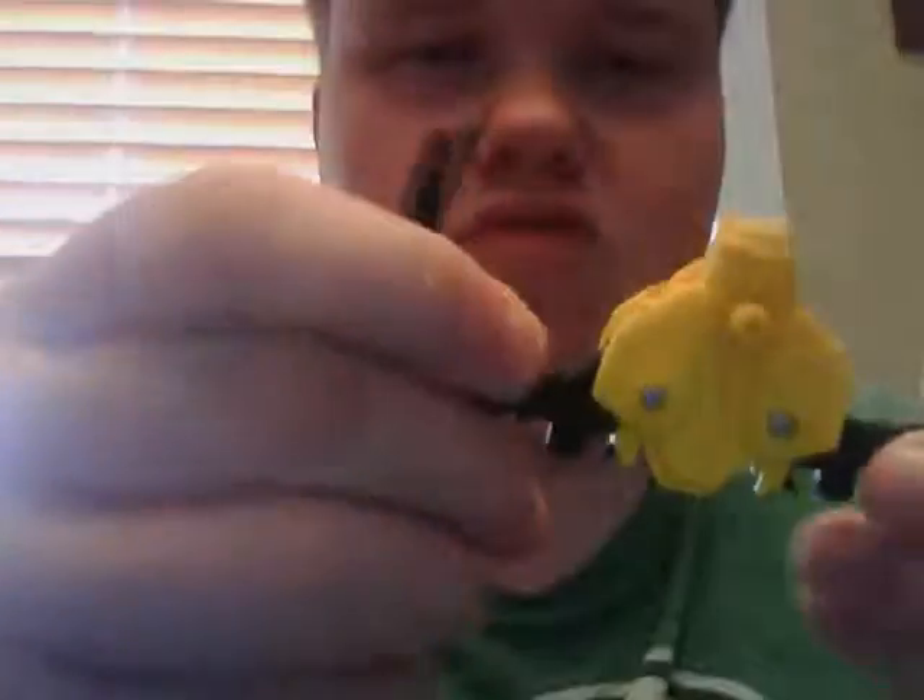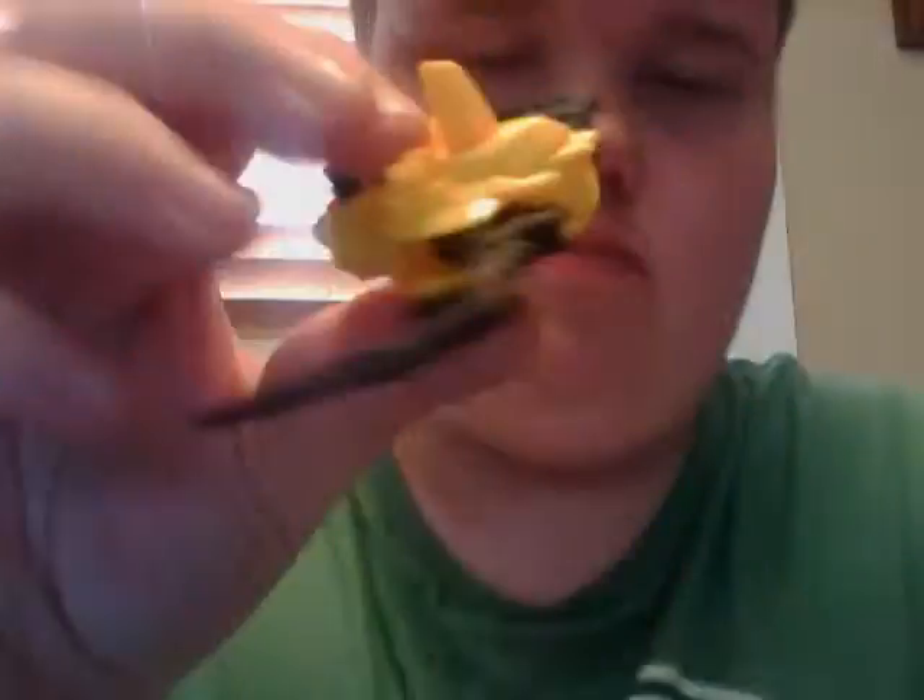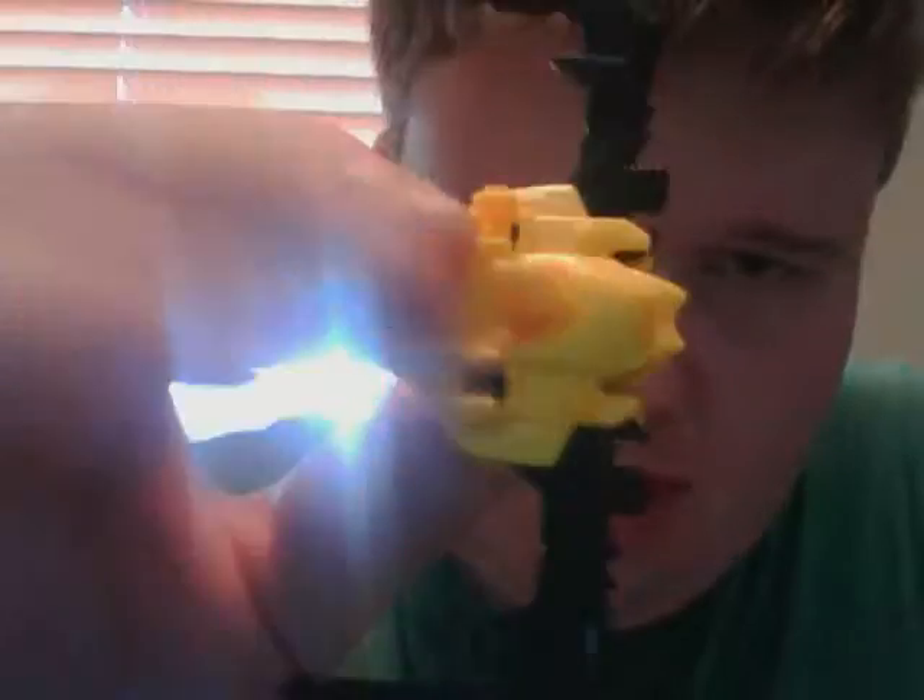The weapon is from Transformers Prime Bumblebee. He broke, and I lost his missile, but I kept his weapon because I thought his weapon was pretty badass — like he could stab people and stuff. Like, oh, they're Transformers. So that's it for this video.